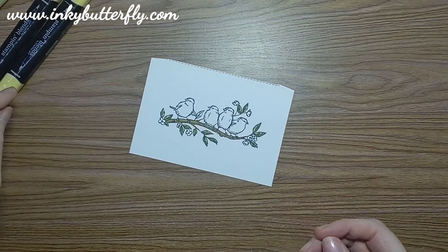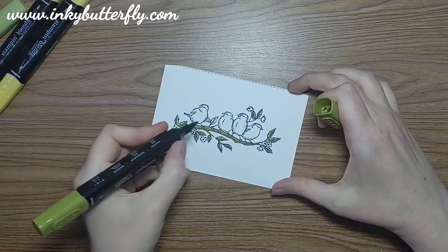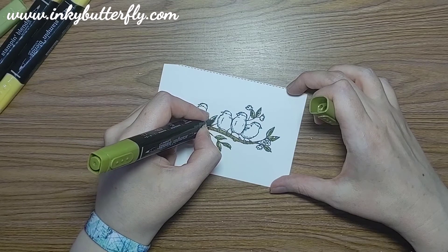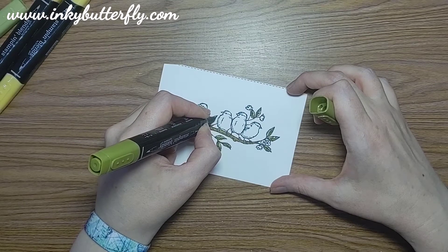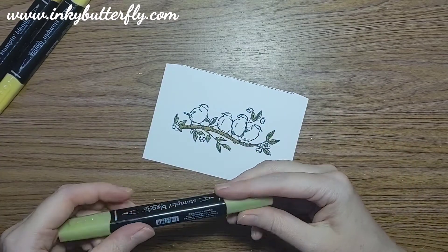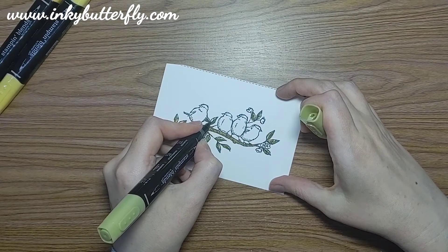I would say it's a lot more effective in real life. Oh, I missed those ones too - you're all screaming at the camera that there's more leaves. Easily fixed, go back to those.